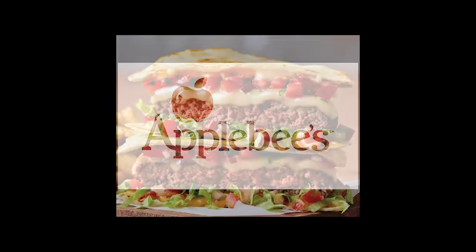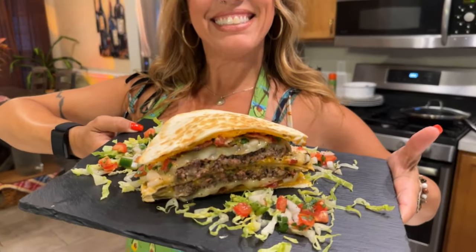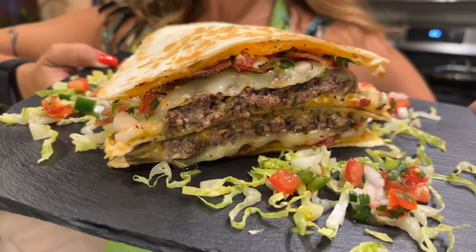In today's video, I'm recreating a fan favorite from Applebee's menu called the Quesadilla Burger. Hi, I'm Tara the Foodie, and I take the mystery out of cooking for you. Combining the best elements of a juicy burger and a cheesy quesadilla, this dish offers a delectable blend of textures and tastes. Now, let's get cooking.